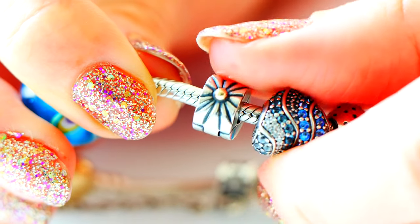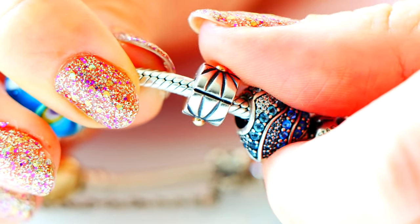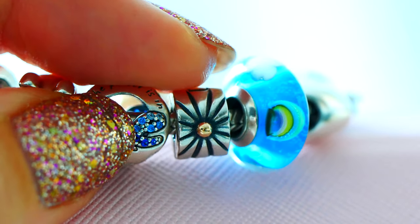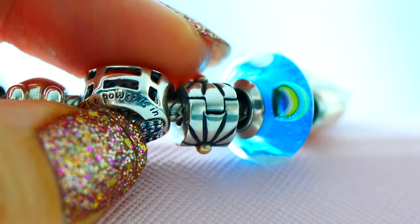Moving past there, I have the two-tone starburst clip. I actually have two of these on either side on the clip stations. They're really pretty, and I really like the touch of 14 karat gold on them. I don't know if these will stay on the bracelet, but for now I'm really loving how they look.